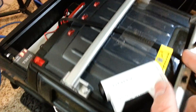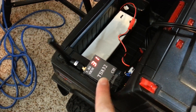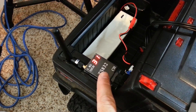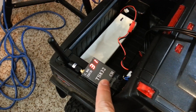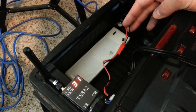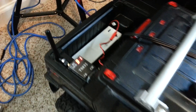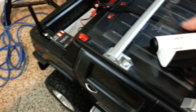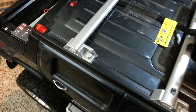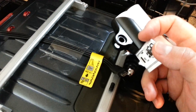I have that cable hooked up to my 5.8 600mW video transmitter, and that is being powered by a 7.4 LiPo right there. This cable hooks up to that port.